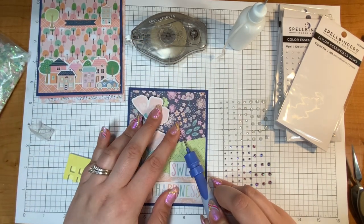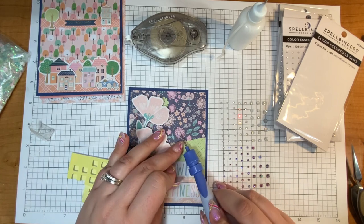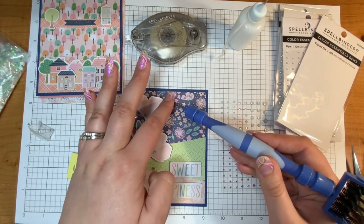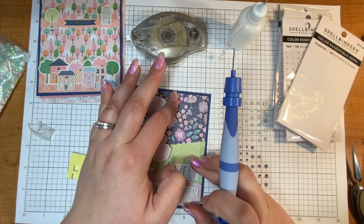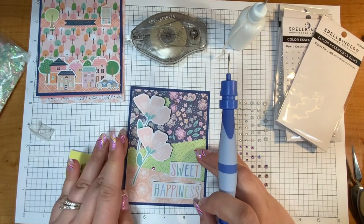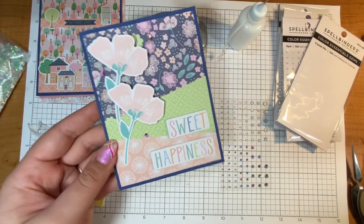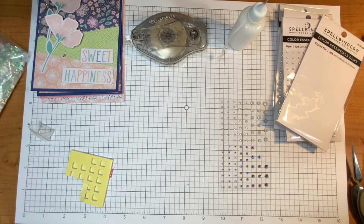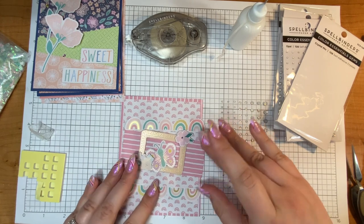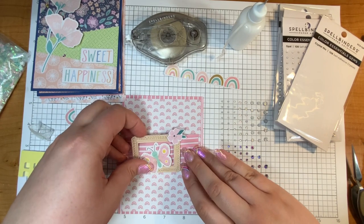I have found that putting the gems on is probably easiest with a stabby tool — it has just enough of a sharp point to move the gem without it getting stuck too firmly. I don't love that gem in the middle of the flower, so let me move it over. We are halfway through! Next let's do card number five, which is a rainbow card — so fun, because who doesn't love a cheerful little pink rainbow and a little butterfly? Just cute.